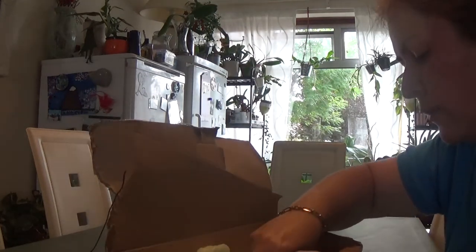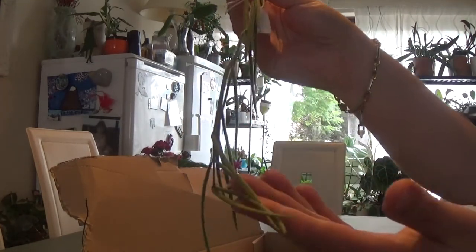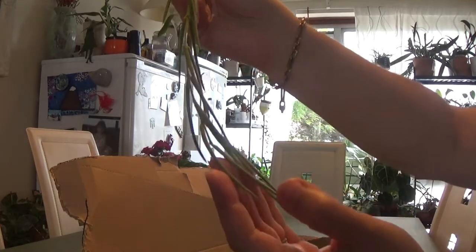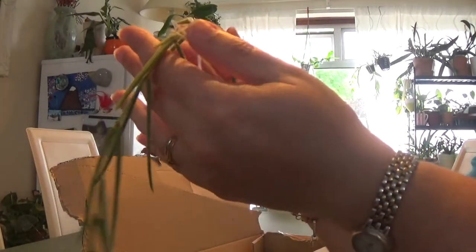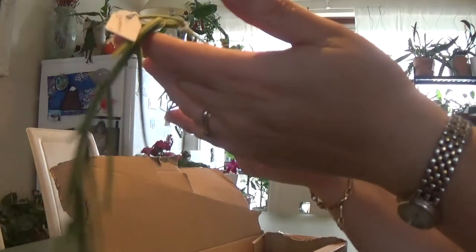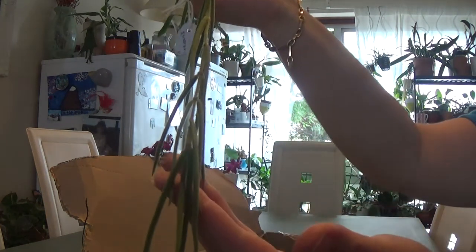And I've got one more. The last one is this lovely Hoya Linares — so nice. Lovely cutting. I decided to get a cutting. I know there is a full plant of it, but I just thought I'm going to grow this from cutting. And it looks very nice.